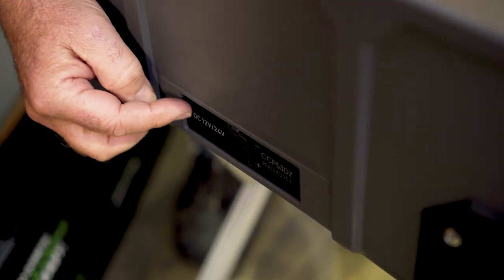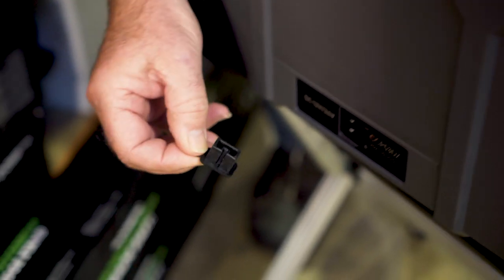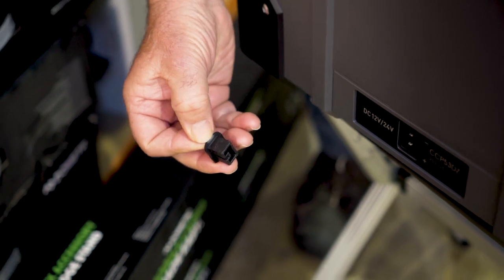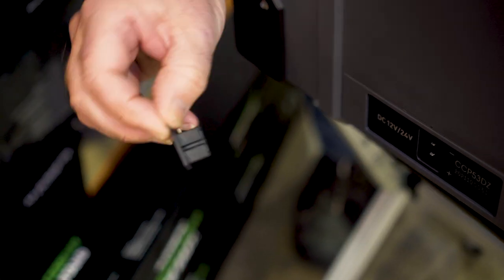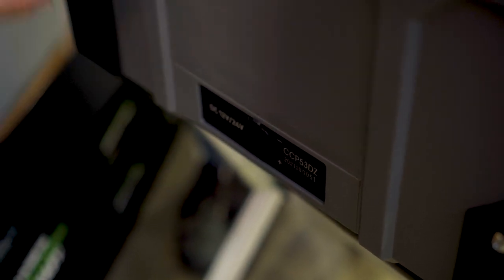Down the bottom here, you've got an extra 12-volt and 24-volt socket. Just take that plug out and you can plug that in for connecting to your battery in your car. Just make sure you don't lose that, because it is loose. Pop that back in again and it keeps it nice and dry.